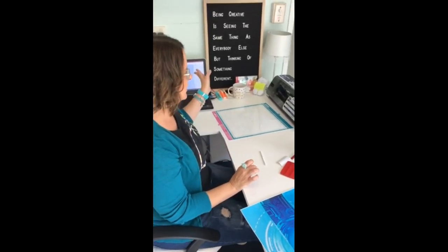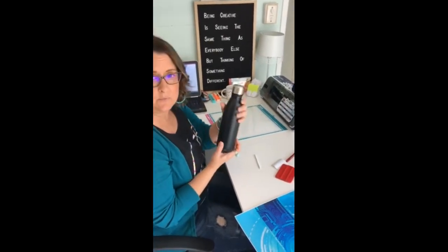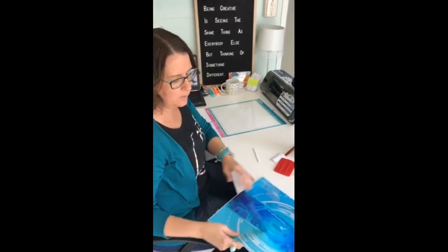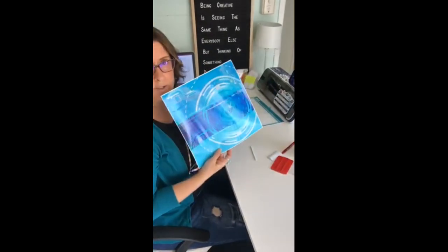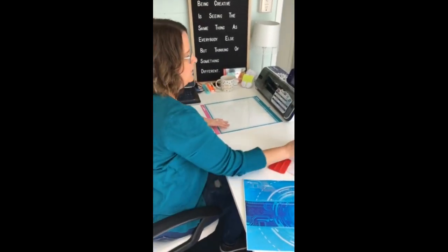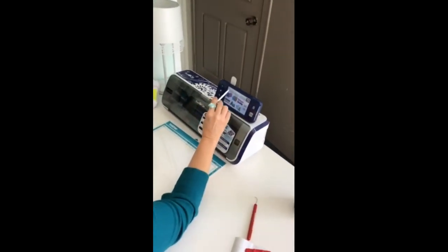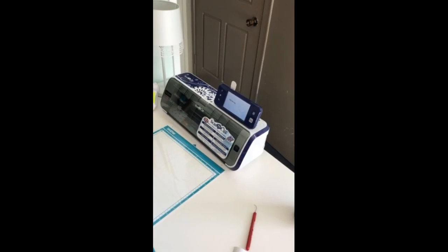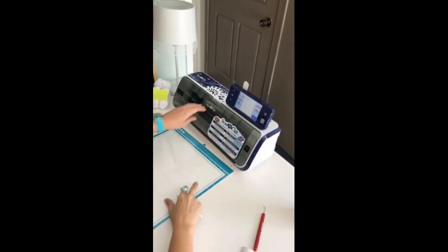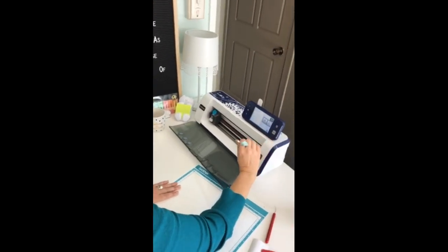Okay, so we've transferred our design to our Brother Scan and Cut. We're going to put the name on this simple black water bottle from Kmart and we're going to use one of our designs from our Sci-Fi Circuits range. So what I'm going to do is go into Patterns and retrieve our name from our computer. There it is — there's Jacob.